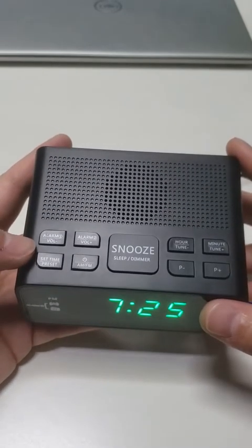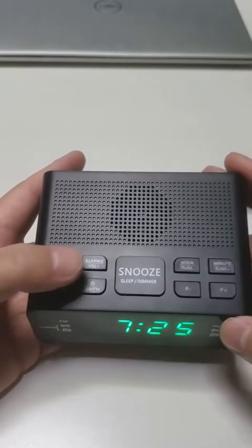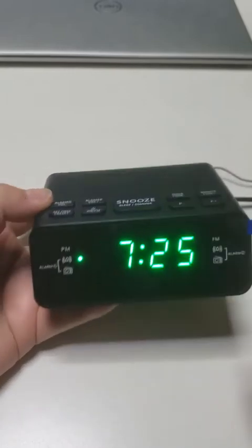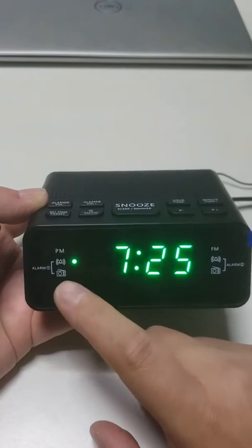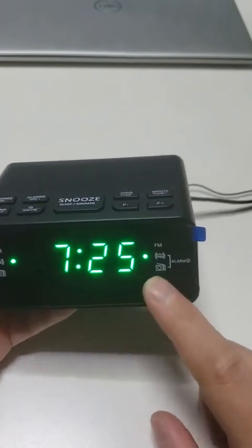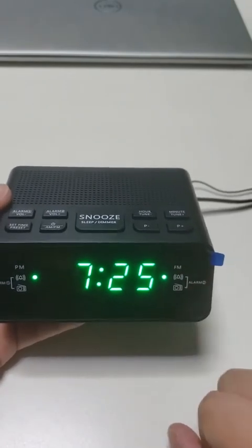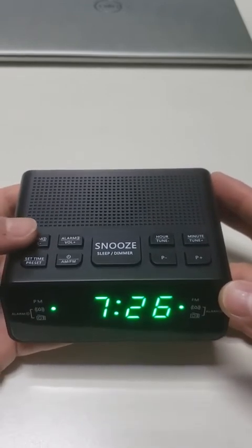How to turn on or turn off the alarm: press alarm 1 or alarm 2. Just press. Press alarm 1 and the alarm 1 indicator will light up, meaning alarm 1 is turned on. Press alarm 2 and the alarm 2 indicator will light up, meaning alarm 2 is turned on. Press again to turn off alarm 1 and alarm 2.